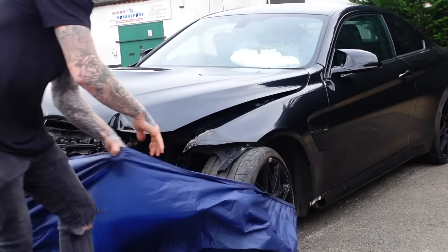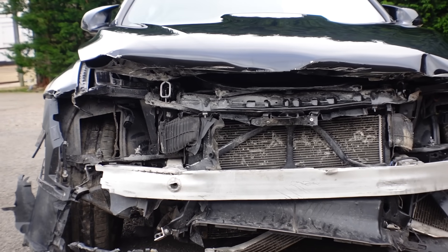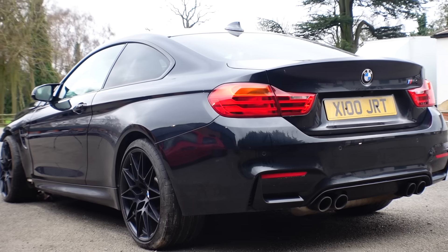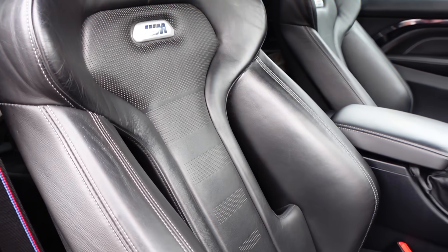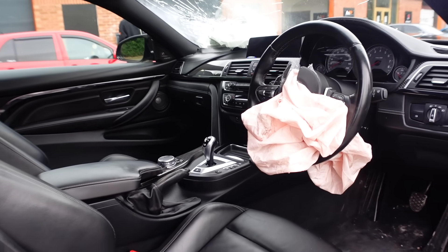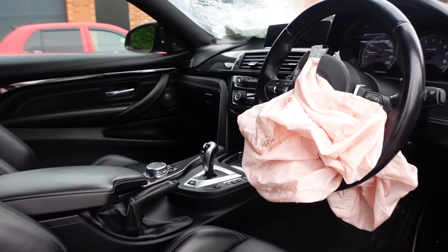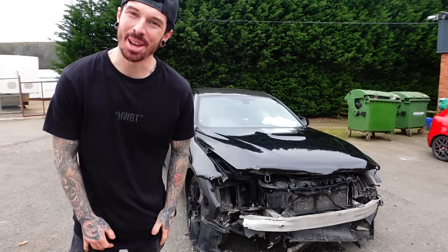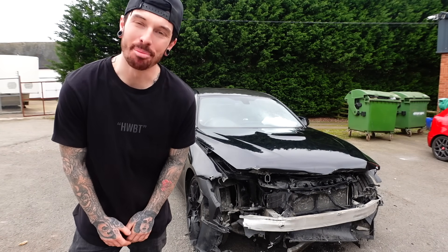We'll get to that later in the video, but for now let me go show you exactly... well, here it is - my new BMW M4 Competition.